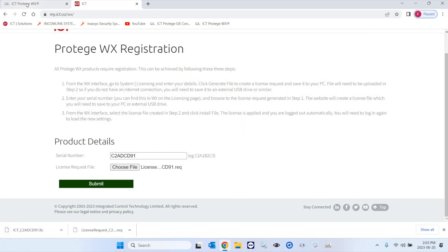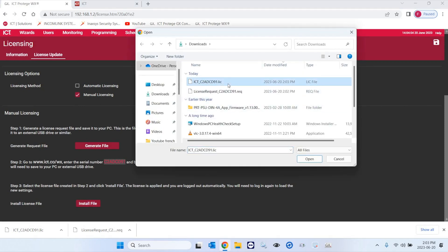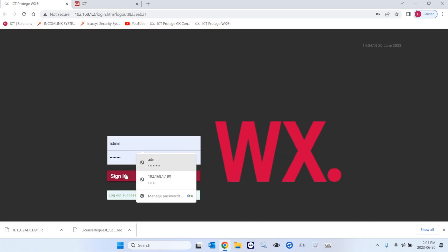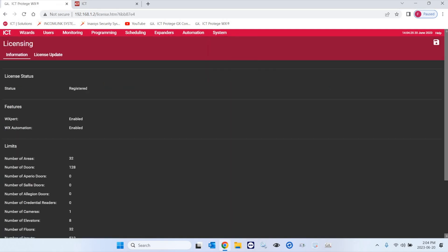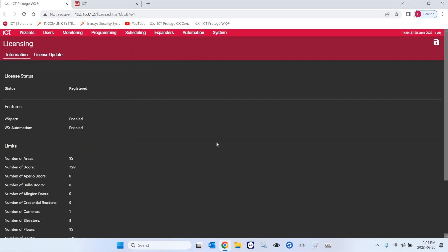The license file is saved in your Downloads folder. Back on the WX page, click on Install File, select the .lic file which is the final license, click Open, and then it will load the new license. After maybe a few seconds it's going to go back to the login screen. When you log in to your WX panel and go under System and Licensing, you should see that the status is now Registered. If you're a new user that is not certified, it's going to show as Registered. If you're an expert certified technician, it will show Enabled on Expert — and then you have your programmable functions, features, elevators, flow groups, and elevator groups for more advanced features such as elevator control.